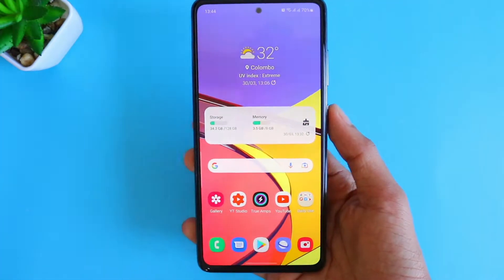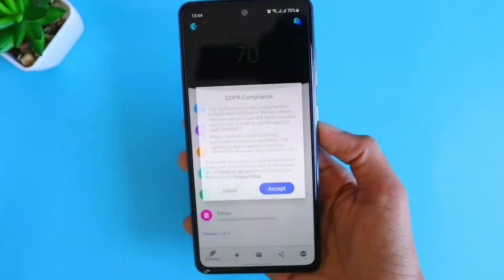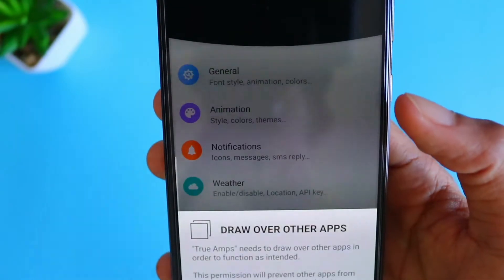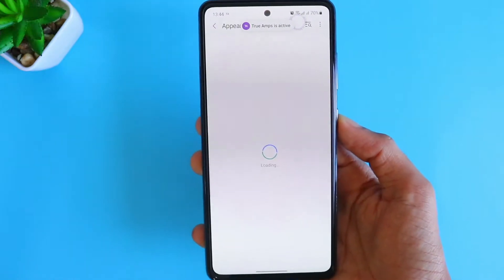So once the downloading is completed, open the app and then accept the GDPR compliance. Then they will be asking another permission — click Allow now and just scroll down.